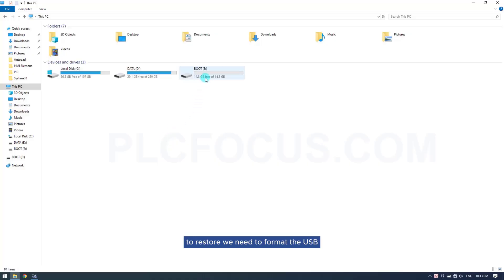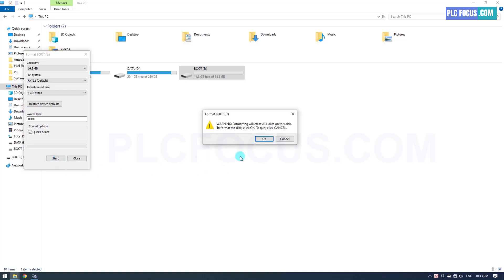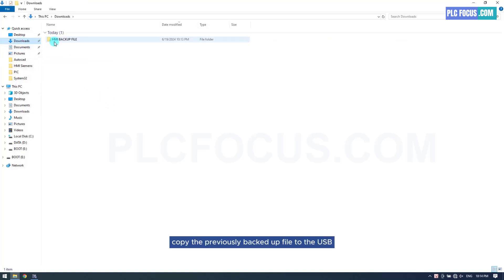To restore, we need to format the USB first, then copy the previously backed up file to the USB.